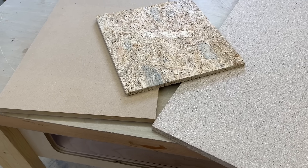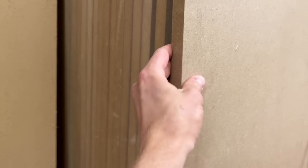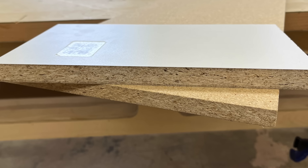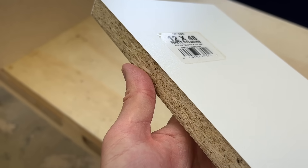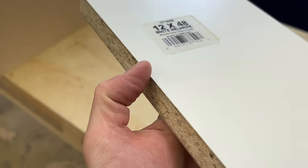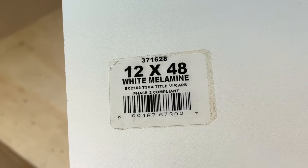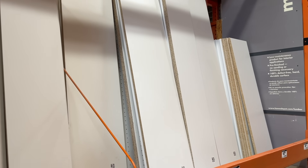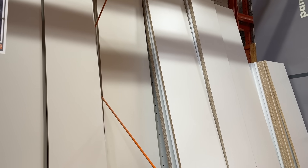Particle board is an engineered wood product similar in some ways to MDF and OSB. Some people use the words particle board to refer to all fiberboard products interchangeably, but that's not quite right. Particle board specifically refers to this stuff. You can identify it by the chunky dry oatmeal look it has at the edges. It'll often have a veneer of some type on both faces, usually a plasticky white laminate called melamine. We see particle board everywhere, especially in cabinet-type furniture. Companies like IKEA seem to use little else in their manufacturing, but you will also see particle board products in the lumber aisle of home improvement stores near the other sheet goods.